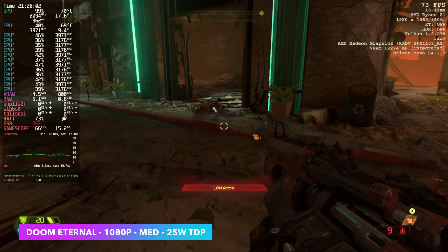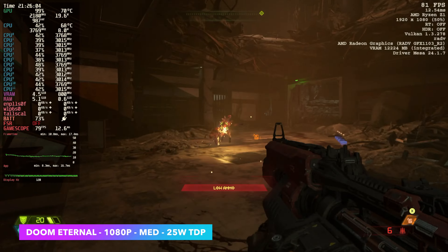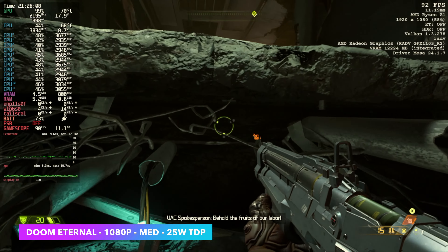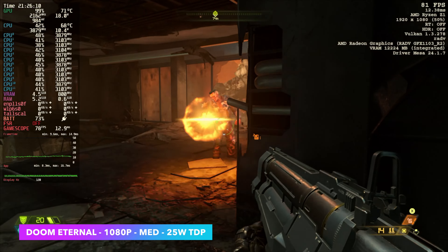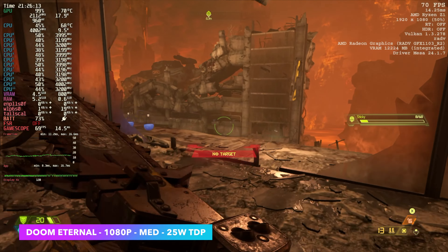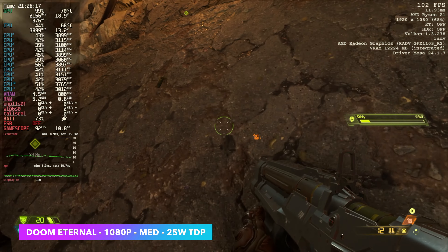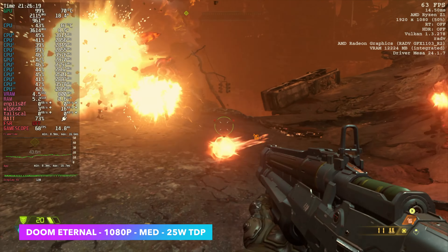This one here was really impressive — I know it's an older one, it's Doom Eternal, but we're at 1080p medium with dynamic resolution scale. I've got the FPS set to 90, and with it set to 90 it's hard pressed to go under — every once in a while you'll see it dip right under 60, but overall it's a great performer on this little handheld.